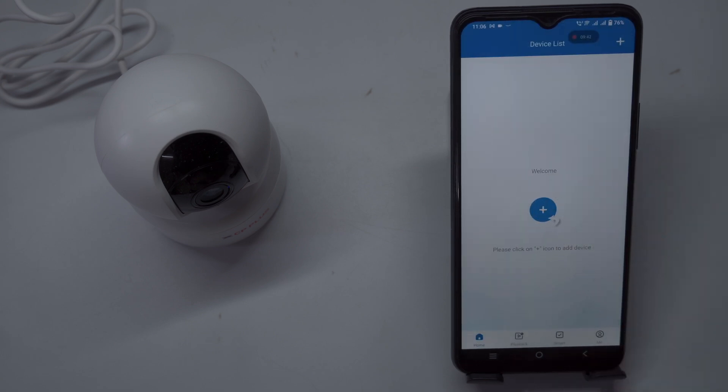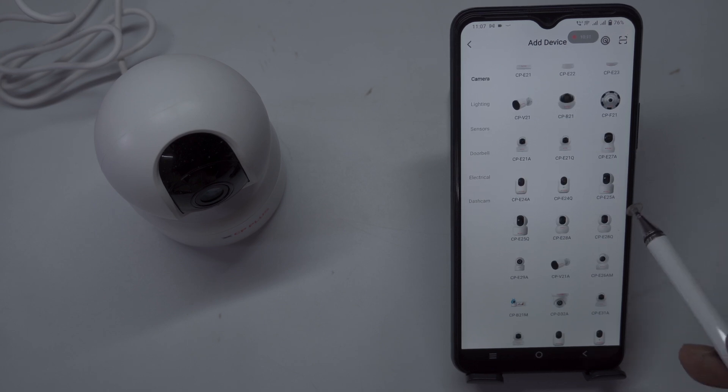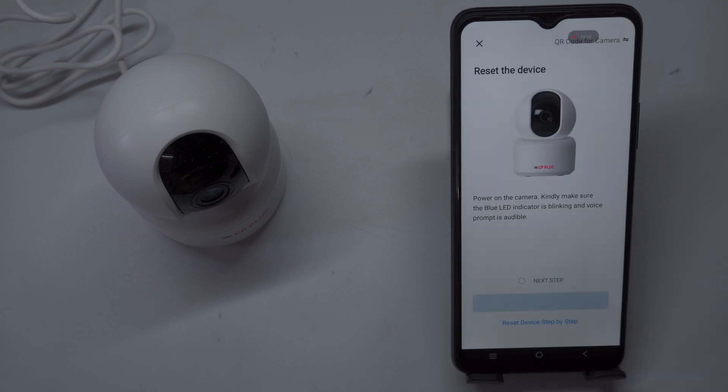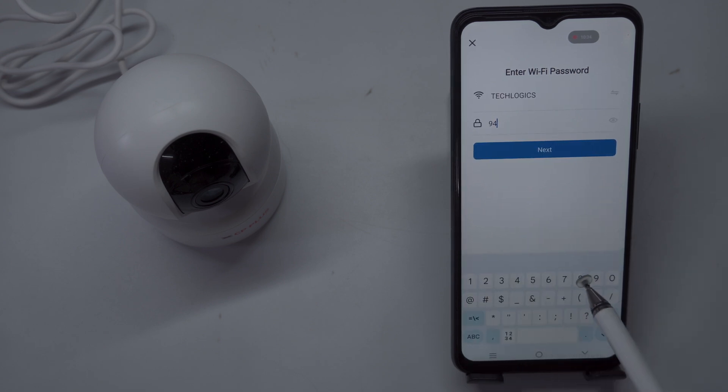Camera adding manually: If the Bluetooth method fails, you can add the camera manually. Ensure that the camera's LED is blinking or that you hear a voice prompt indicating it is ready to configure the Wi-Fi network, meaning it is in Network Connection mode. Open the EasyCam app and select the appropriate device type. Navigate to the Camera tab and choose the model of your camera to proceed. Click Next to confirm that the camera's LED is flashing blue and that you hear the voice prompt for network connection. The app may prompt you to grant access to certain features on your phone such as location, photos, and gallery — allow these permissions to ensure smooth setup.